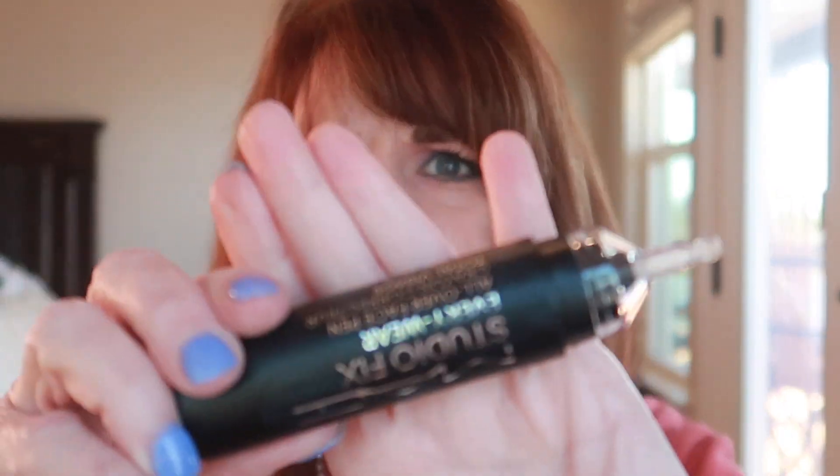Well, hi guys. I'm Mona. Thank you for being here. I think I may have just found my new favorite foundation and concealer combo all in one. And I didn't even know this existed. Have you guys seen this?